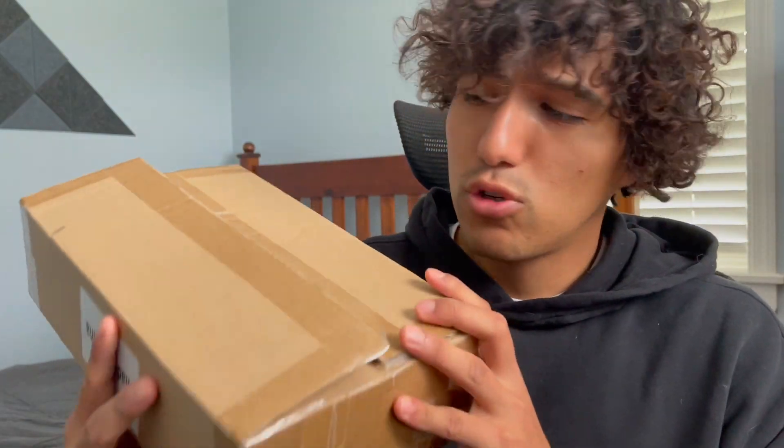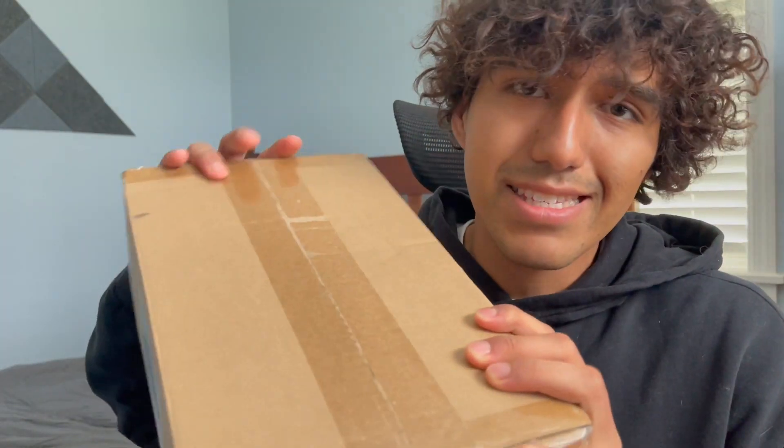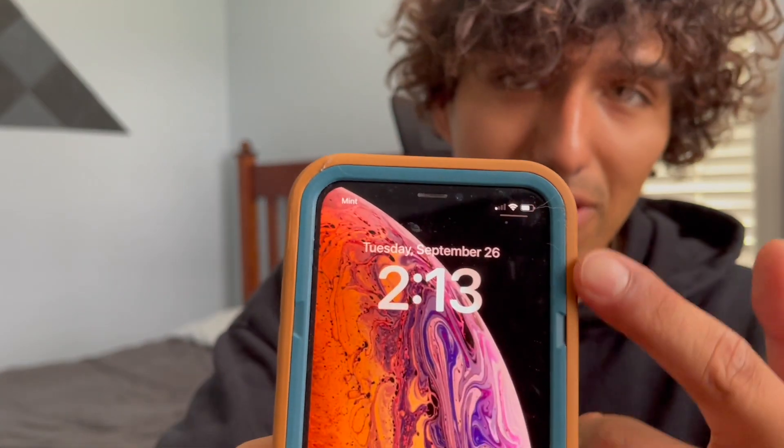I was given this cell phone booster so I just want to do a quick unboxing and actually go ahead and test this out to see how well it works, just because I definitely needed one of these. As you can see, I have very little cell service over here because I literally live in the woods basically, so hopefully this will go ahead and just increase the bars.